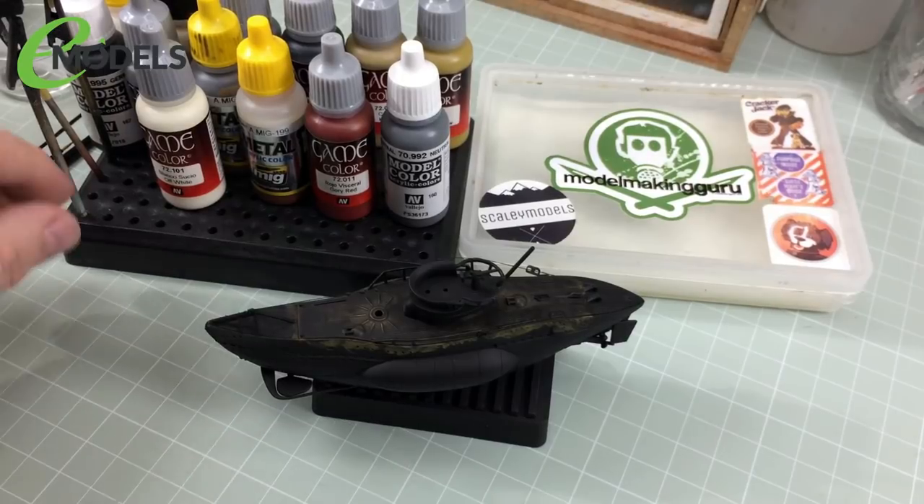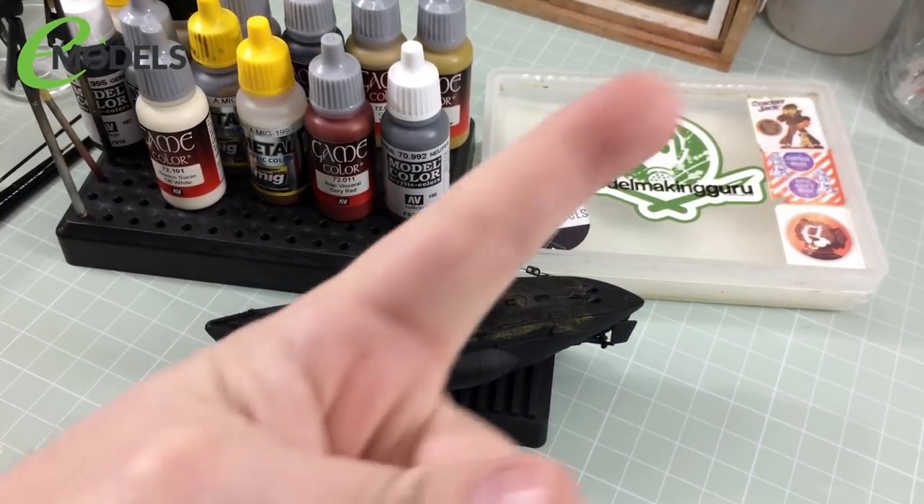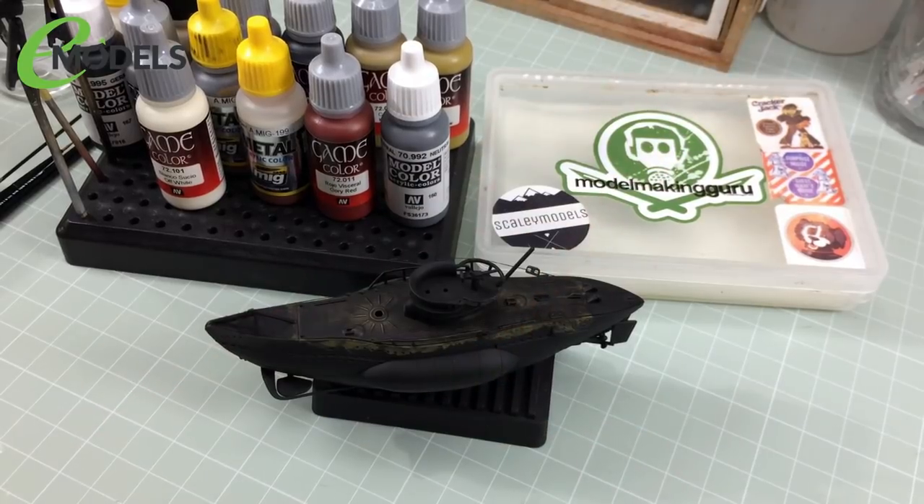I'm also using my wet palette. I won't go into detail about it since I covered that in the last episode, but if you want to see what a wet palette is, how to use it, and how to make one, click the link. I've also got a selection of various different size brushes which I'll go through as we progress through the video.